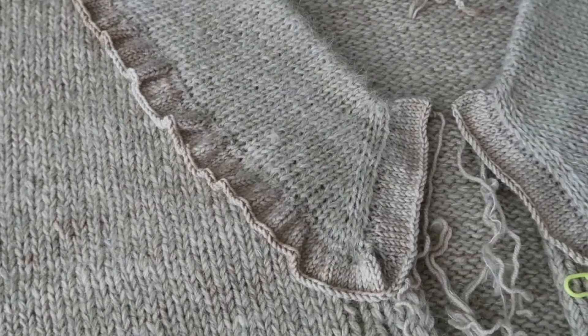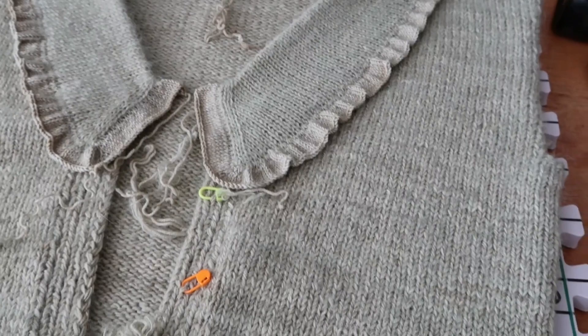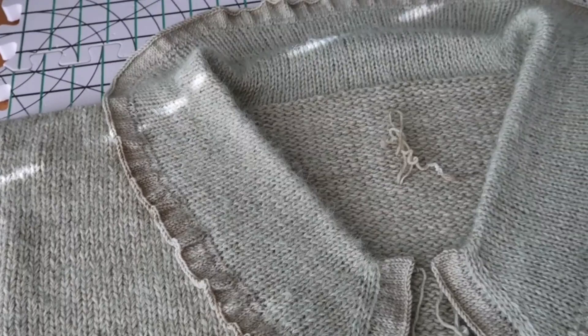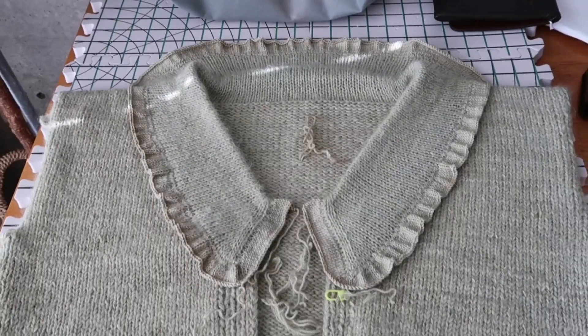The color is coming out a little desaturated on camera — it's actually more green in real life. But the point is just to show you where I'm at. It's pretty much dry, and next is just the sleeves. Very excited.